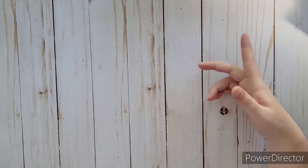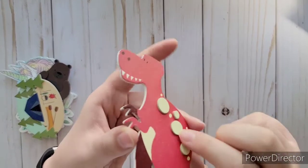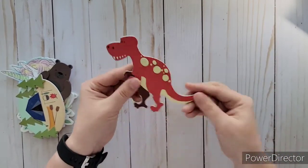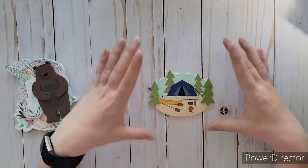I went down the aisle with all the wooden stuff and my son found this dinosaur one he really wanted. I like it because the dots on him are layered on top, giving it some 3D dimension. It was so cute and only $0.99, so we let him get it for his room.